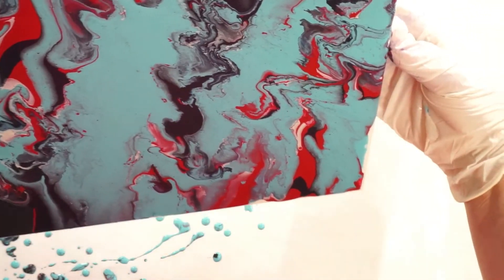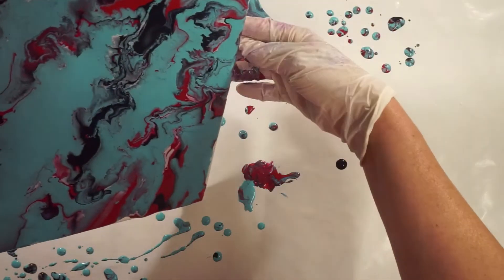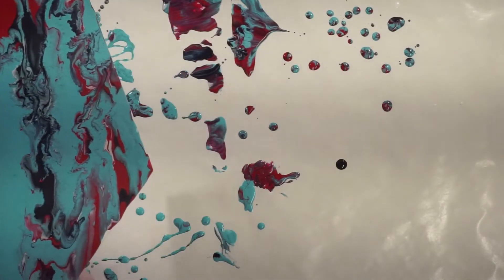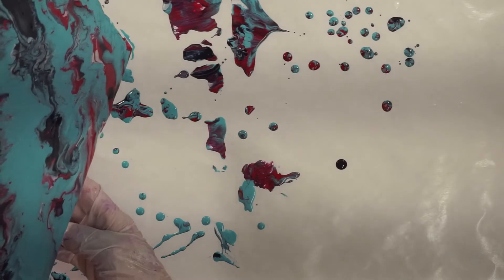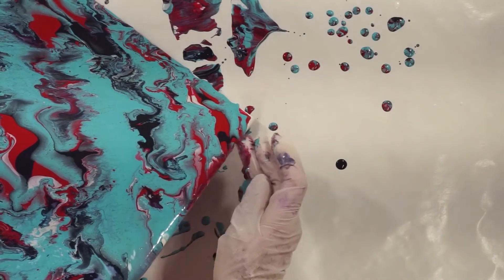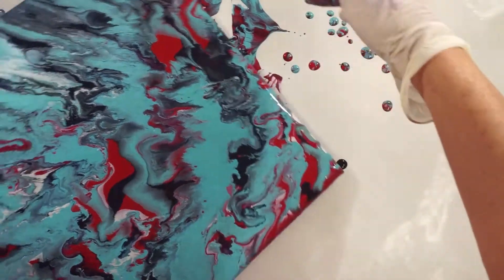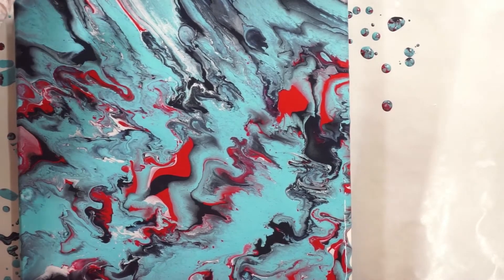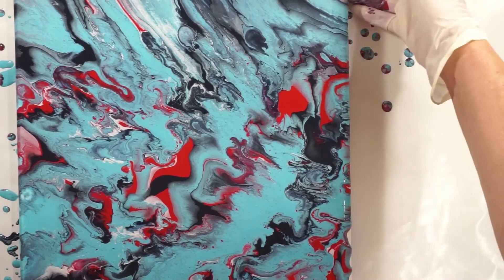I'm tilting this. I just want to say thank you everyone for coming and watching me paint today — I really appreciate it. Go ahead and hit the subscribe button if you like what I'm doing. I try to put videos out every Monday, Wednesday, and Friday, and that way you can catch the videos whenever I put them out. Let me know what you think of them.